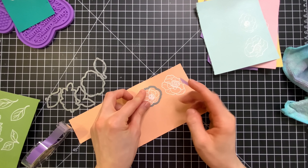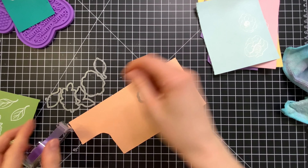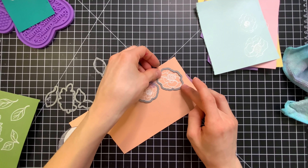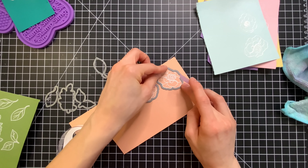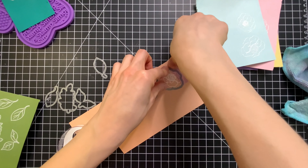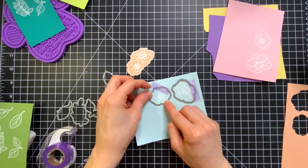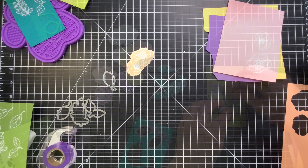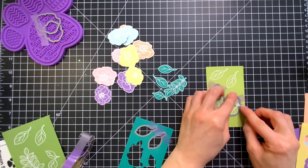So once we have all of our stamping done it's time to do a bit of die cutting. I'm going to pull out the coordinating dies and some EZC tape. I'm going to use that to hold the dies in place as I run this through my die cut machine. Just like we did for the stamping we're doing this in assembly line style so that way we can keep the process moving and it's also going to be a lot more efficient.